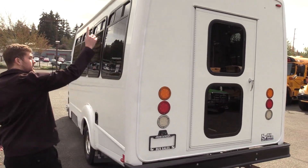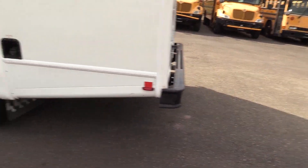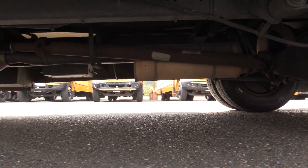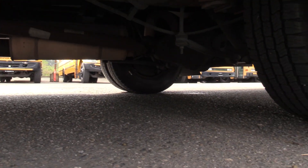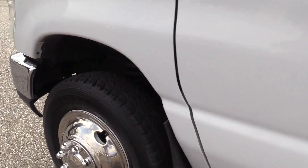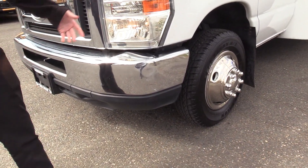Coming around the other side, this corner looks pretty good as well — just little tiny scratches, nothing too crazy. Chris is going to show you the rear driver side duals underneath. Up front, the front passenger side tire looks good. On the front bumper there's a little bit of action — a few scratches, a few dings and dents, kind of dented on top. Nothing too crazy, but just want to point it out.